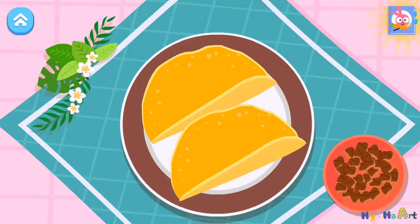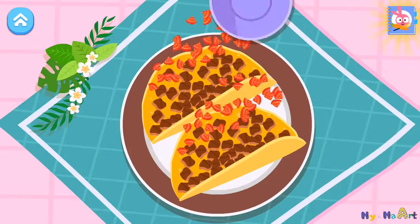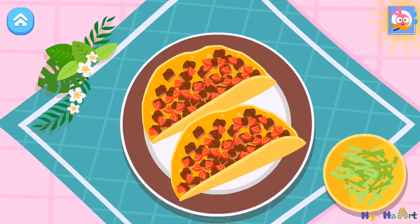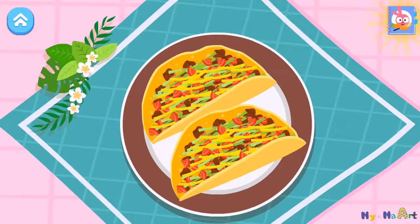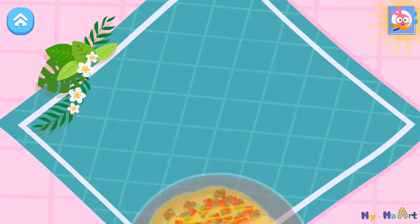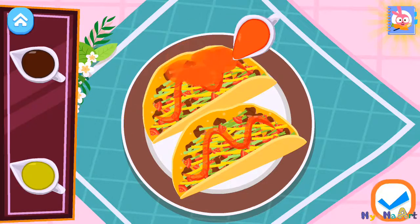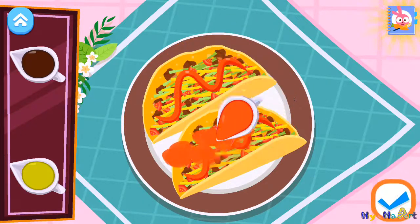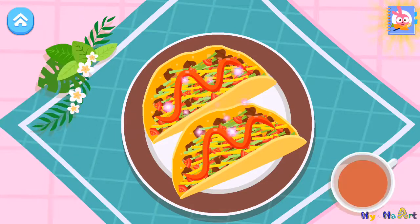There you go. Add the ingredients into the tortilla. Beef. Tomato. Lettuce. Cheese. There you go. Choose your favorite flavor. Chili sauce. Very nice.